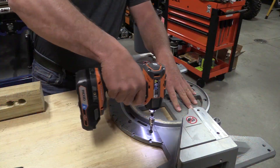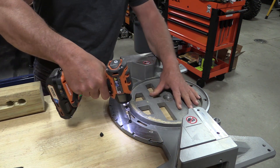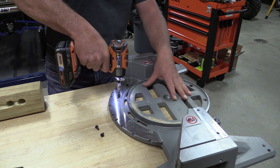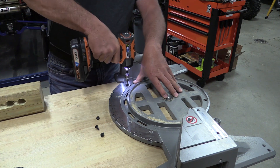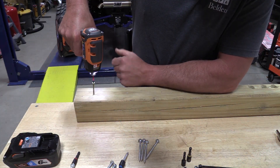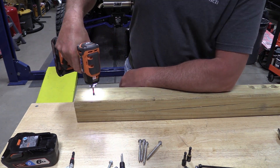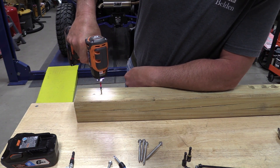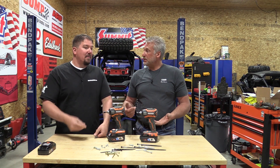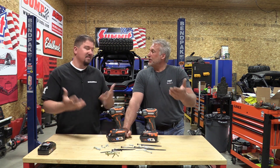Mode five is the fastener assist mode, which is supposed to help you remove or reinstall a damaged fastener — and we had a little bit of difficulty with the reinstall side. Removing it was kind of awesome; it gives you a couple little blips and then slowly pulls the screw out. On the way in, it starts slow, then starts impacting faster and ramping up, which is not comfortable on a damaged fastener because it might strip it out before you can let go. But there's somebody out there who could really use that mode depending on the fastener.